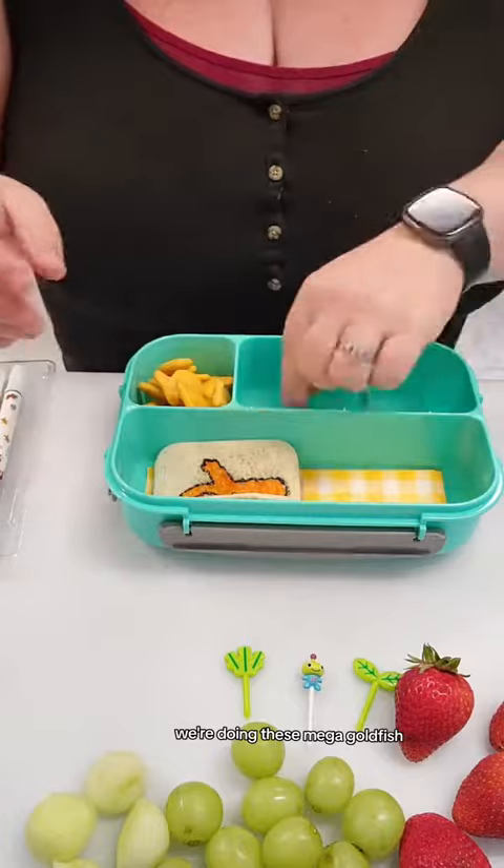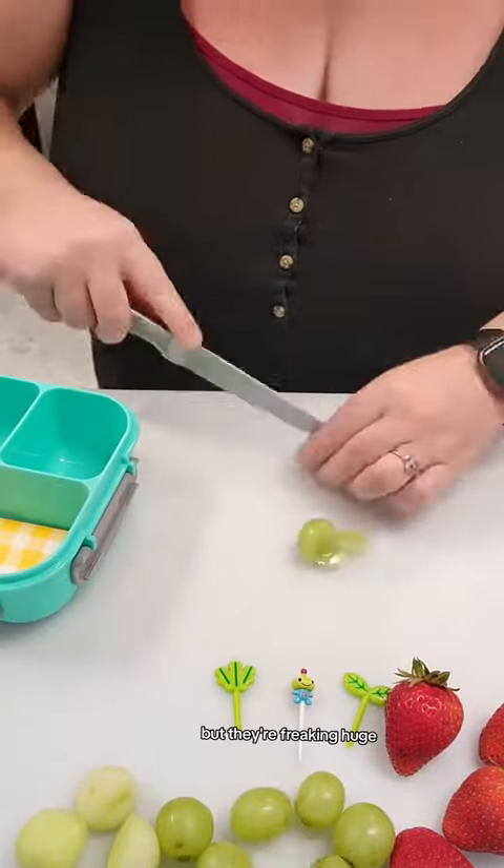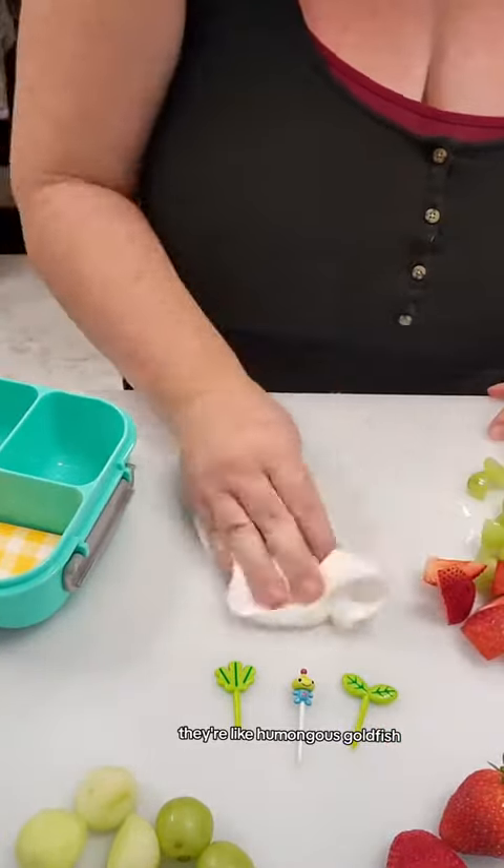For the sides, we're doing these mega goldfish. I don't know if you guys have seen these, but they're freaking huge — like humongous goldfish — and I thought that was so cool.